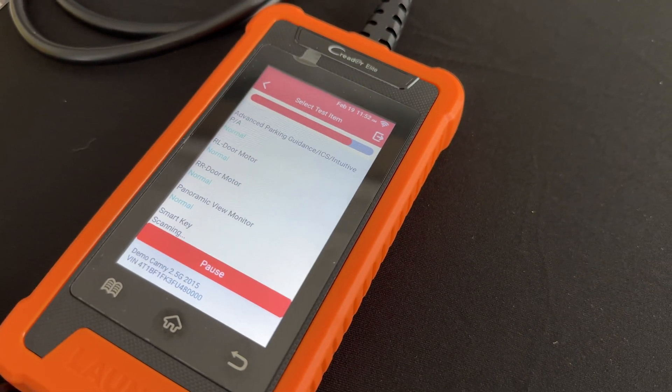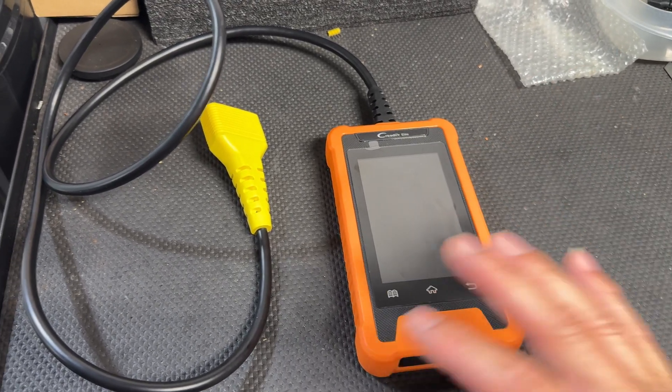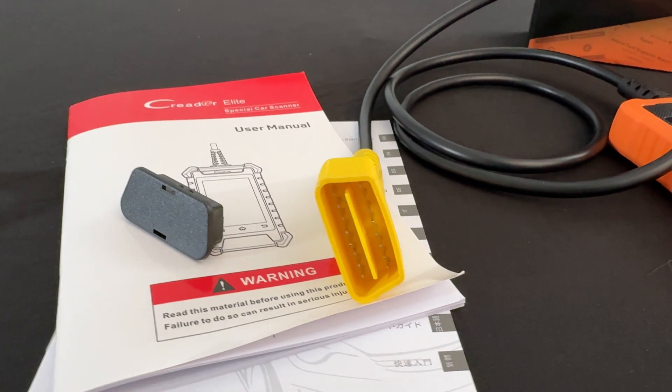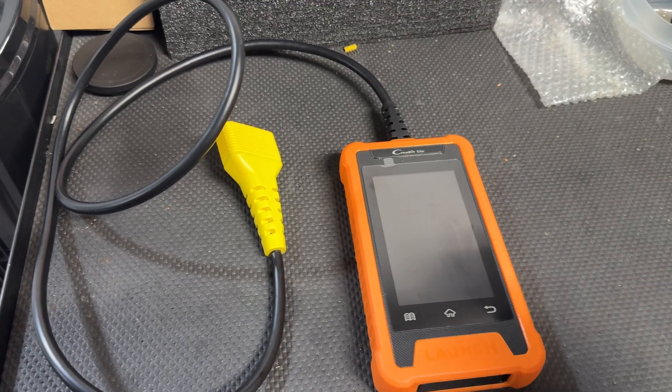You go through the ABS menu, the TPMS, you can program keys — you can do all of that. If you saw my previous videos you'll know all about it. If you haven't seen them, go ahead and check those out — I go over all the different details and functions. But on today's video, we'll just focus on the Sienna.